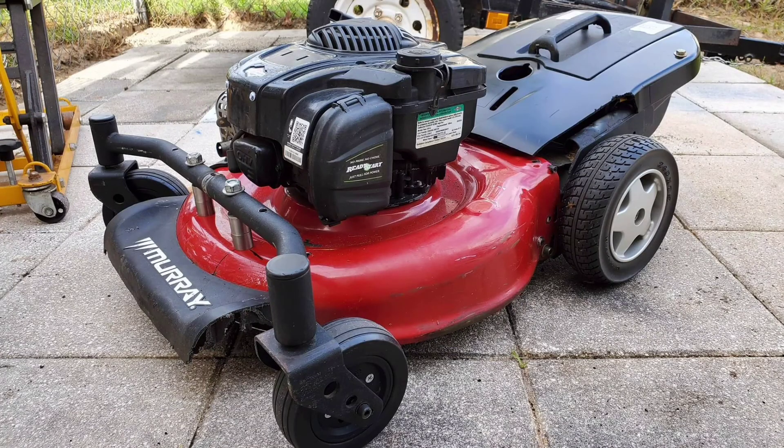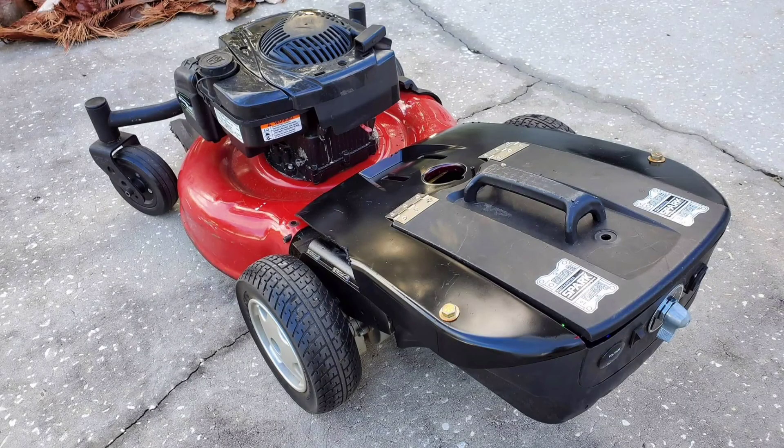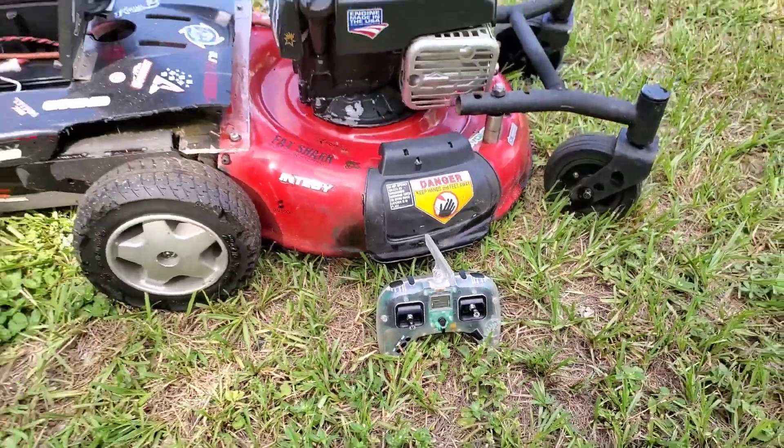It's still running a 24-volt system and therefore will use the stock wheelchair charger. It currently has dual seven amp-hour batteries in it and will almost cut my entire yard, so I will be upgrading the batteries to maybe some nine amp-hours just to give me that last little bit that I need.